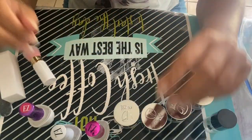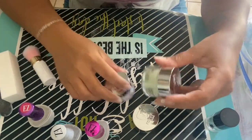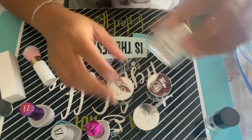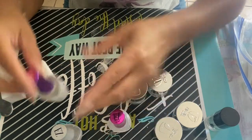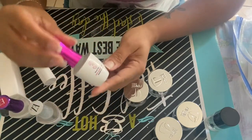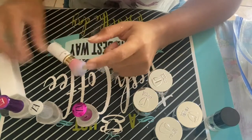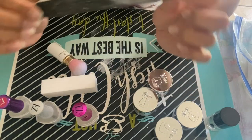So for your nails at home you're going to need the Rebel dipping powder — I have clear, I have a color called Lush which is a light or pastel green, and then I have some white and some black because I'm doing some designs. You also need Rebel step number one which is the base coat, step number two which is the deep hardener, and step number three which is the top coat. You're also going to need a nail brush, which you can find on Amazon, a buffer, and a nail filer.